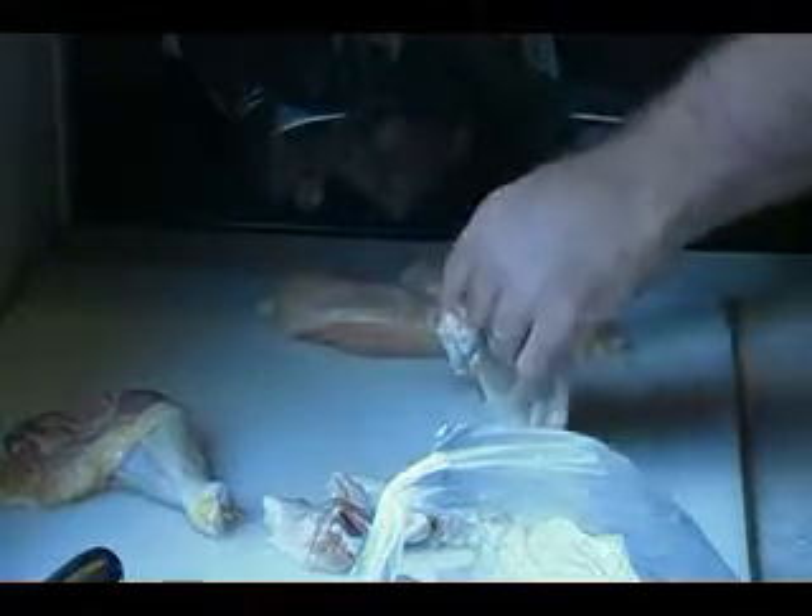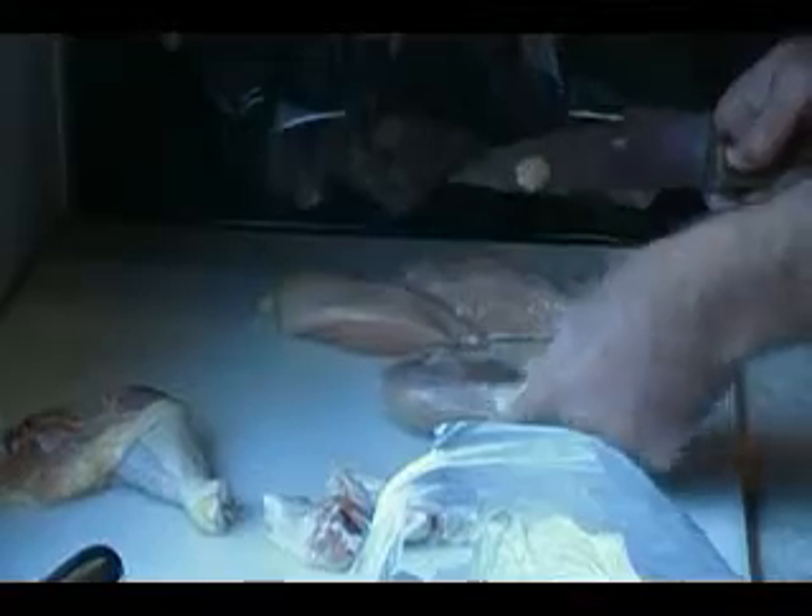That way I can use my chicken thighs for making soup and save up a bunch of drumsticks to barbecue a whole bunch of them at one time. The best way I find to do this is peel it back as far as you can with the knife, and then eventually you'll reach a point where you just have a little tug of war with it. Pull it right off, just like that. Do the same for this one.